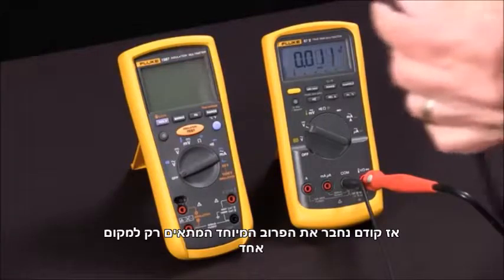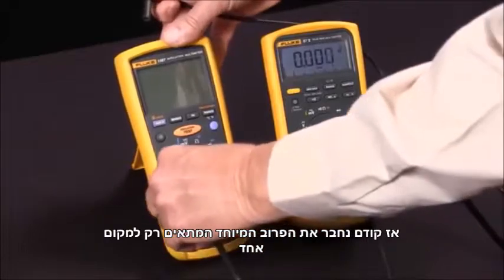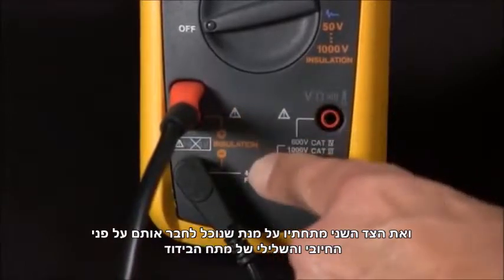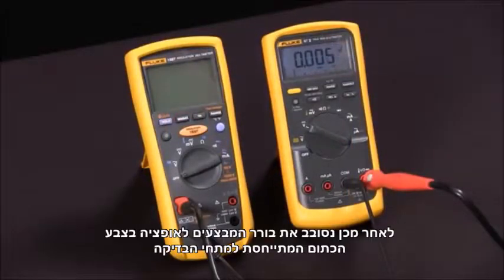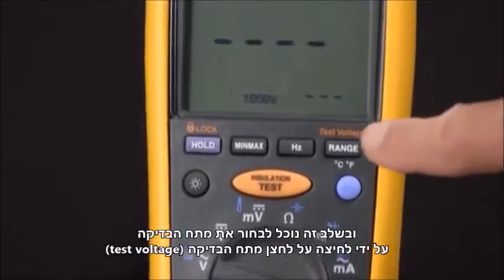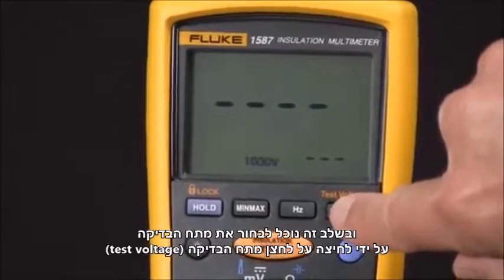We'll connect our special probe — it only fits in one way — on the low side. We'll connect those across the positive and negative of the insulation voltage, then rotate our selector knob to the orange insulation test voltages. At this point we can select a test voltage by pushing the test voltage button.